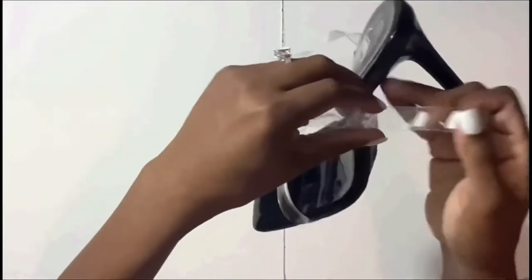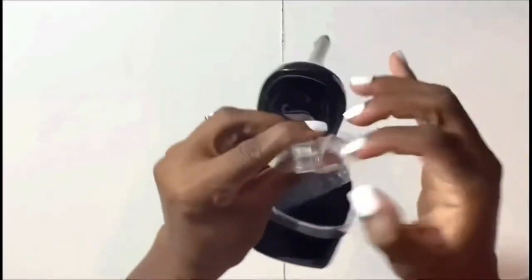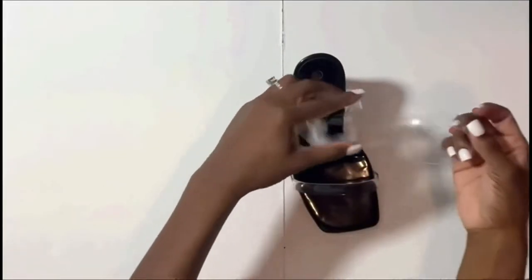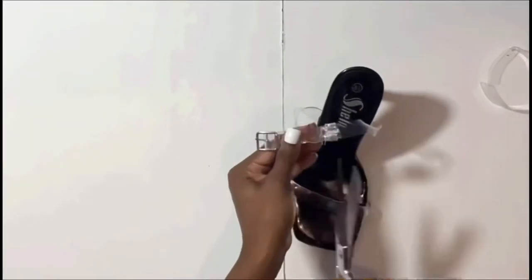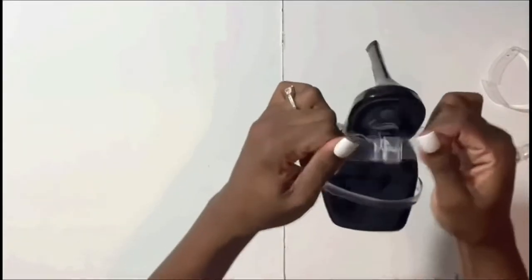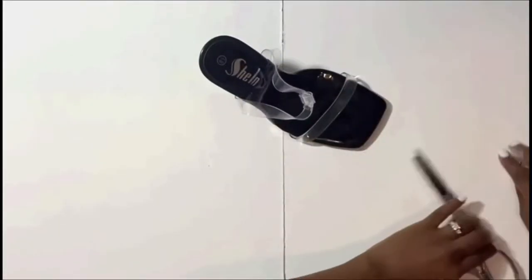I made sure the strap was nice and sturdy first, then moved the clear piece back to the middle. Next I'm cutting the excess clear plastic strap off since I already measured it to my ankle to make sure it fits perfectly. And that's it — that's all the sewing you'll be doing.